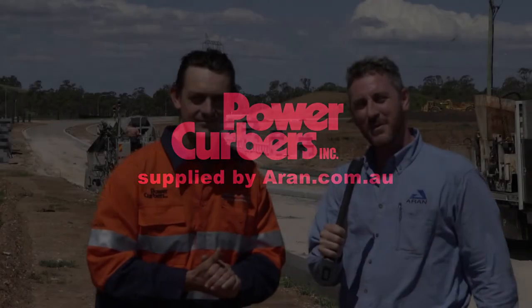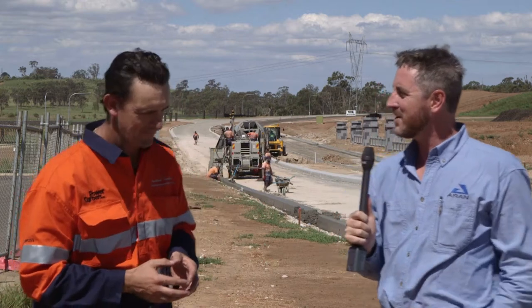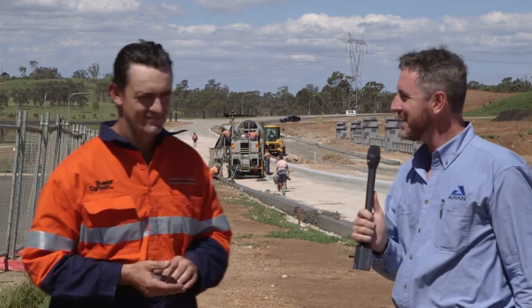We're here in Western Sydney with Warren Scattergood of Statewide Kerbing. Tell us about a couple of key projects around Sydney — some of them have been landmark ones that you're quite proud of and that you've finished.